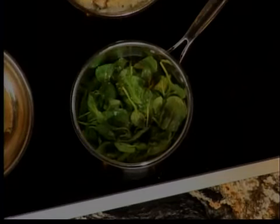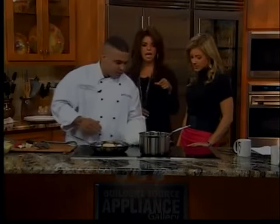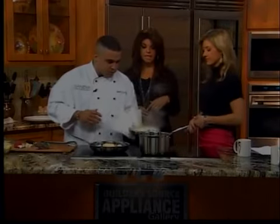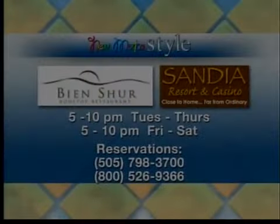At Bien Shur they also have a private dining room for up to 14 guests — perfect for parties, birthdays, and celebrations. The host recommends heading to Sandia Resort & Casino, noting she's been there to play but hasn't eaten there yet. For reservations you can call 505-790-3700, and the recipe information is available on screen.